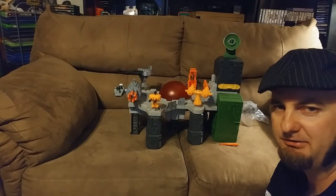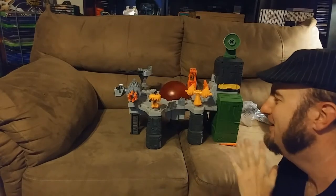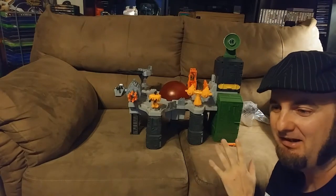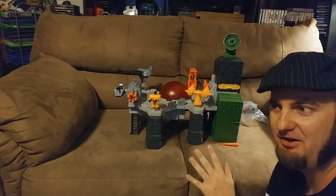This took me a really, really long time — you just saw a little glimpse of it, but this was ridiculously frustrating and a pain in the ass. Now that we have it together, let's play this stupid thing on TV.